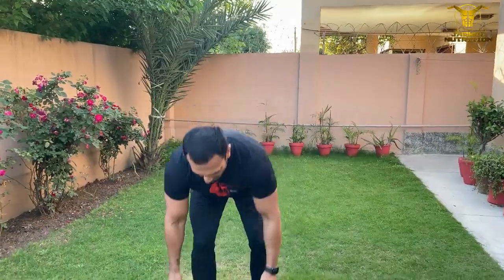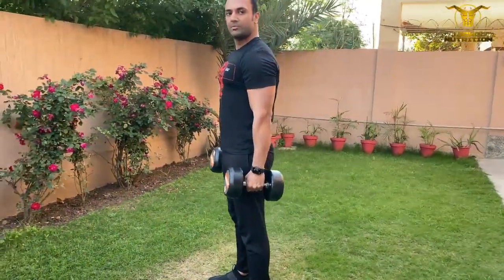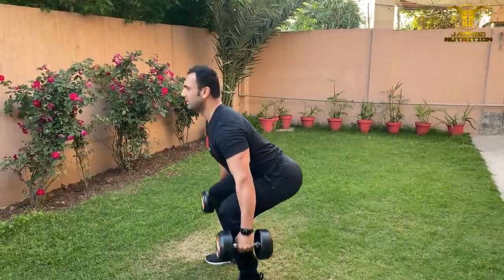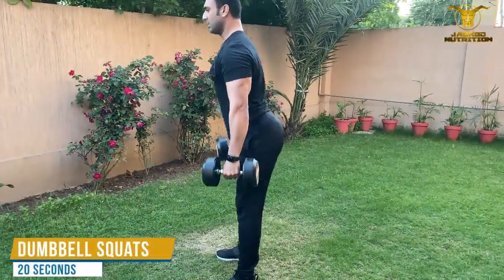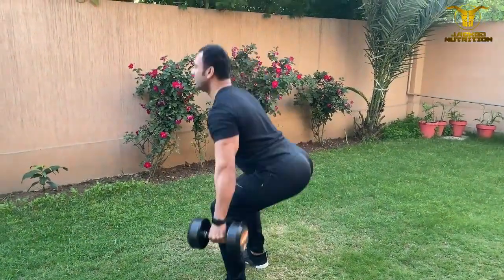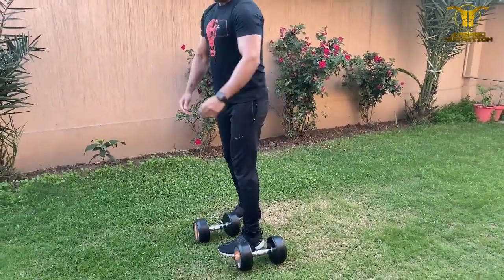The last exercise we're going to do is for our thighs — squats. Feet shoulder width apart, make sure you're going low enough. As explained, follow the timer format and this should be an entire weighted body workout. Take care!